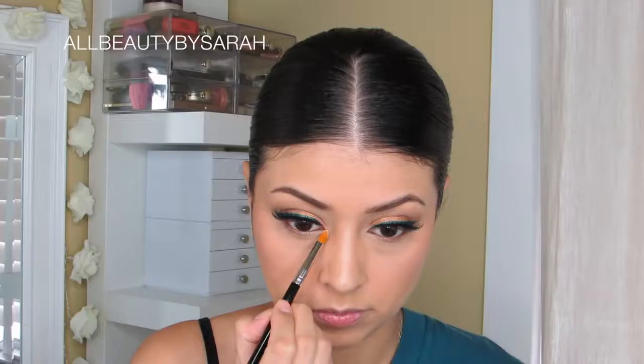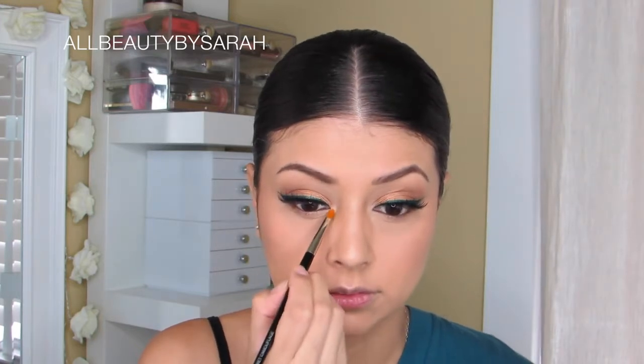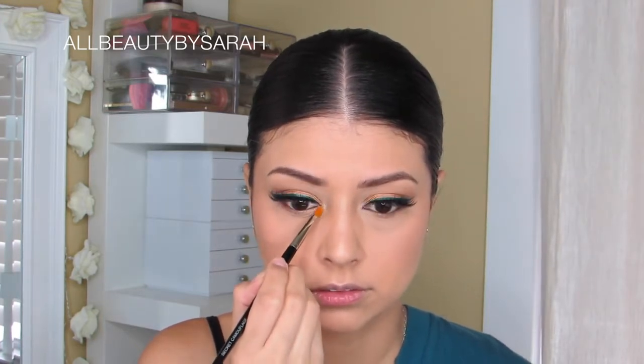Going back to the highlight palette, I'm going to be placing the color Champagne Pop onto the inner corners of my eyes to really brighten that area.